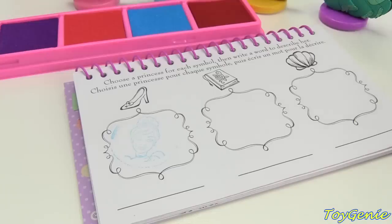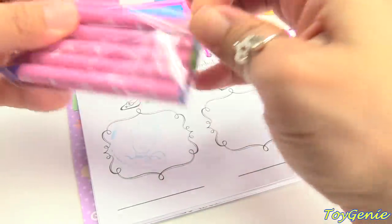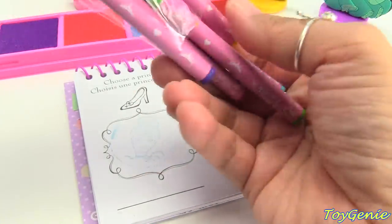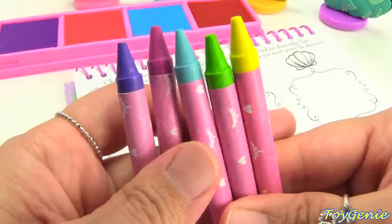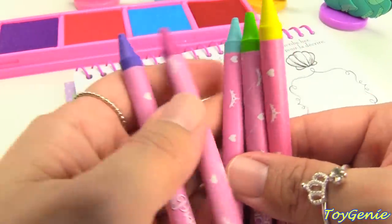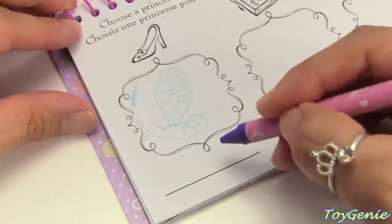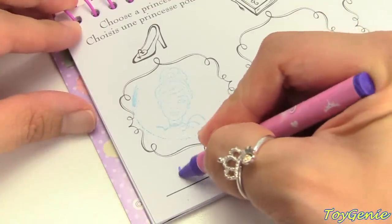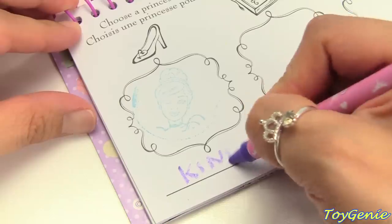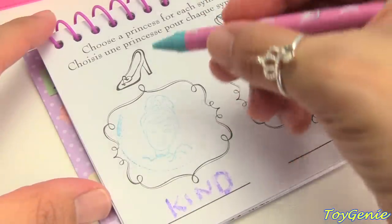How would you describe Cinderella? Let's use one of the crayons that this set comes with — we have purple, pink, light blue, green, and yellow. Let's use purple. A descriptive word for Cinderella would be 'kind.' I think Cinderella is very kind. Let's color in her slipper.